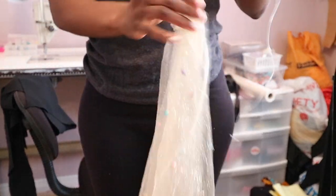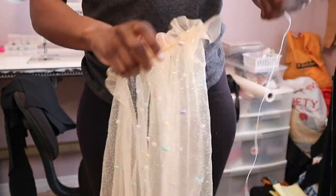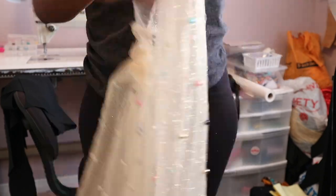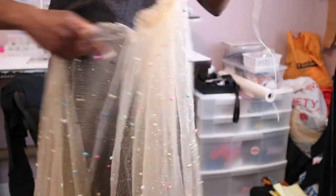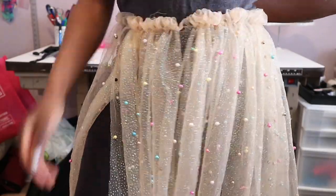Once you finish adding either the string, dental floss, or whatever method you chose to use, you want to take your skirt and start gathering it at the waist. It's pretty self-explanatory — you're just basically holding the string and pulling the fabric along the waist. Just be careful that you don't break the string. I think I actually ended up breaking the string at one point, which is kind of annoying.